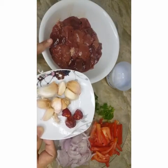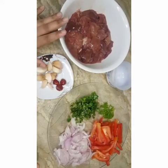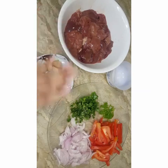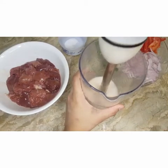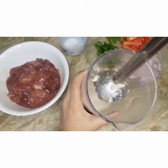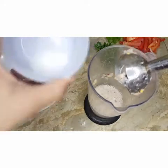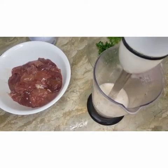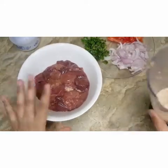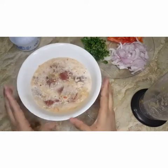Then I will marinate this liver — kaleji — with this blended mixture. After that, I will fry it. I cooked it for 10 to 15 minutes, and then I will add all the other ingredients in here. Then we will fry the ingredients together.